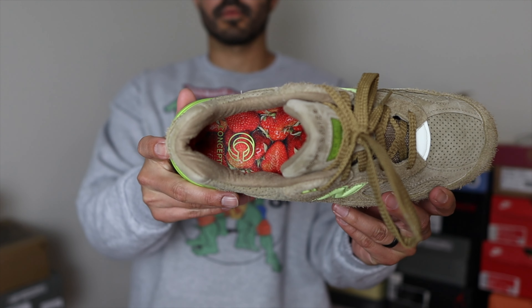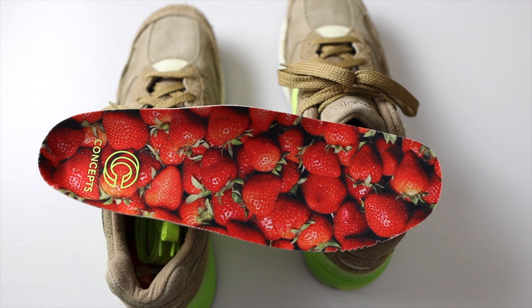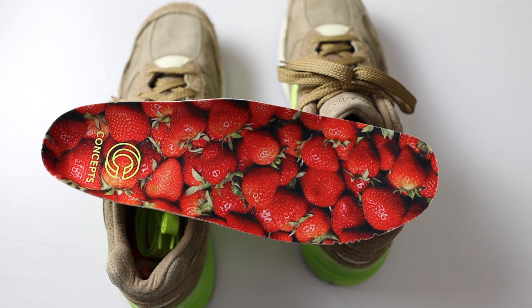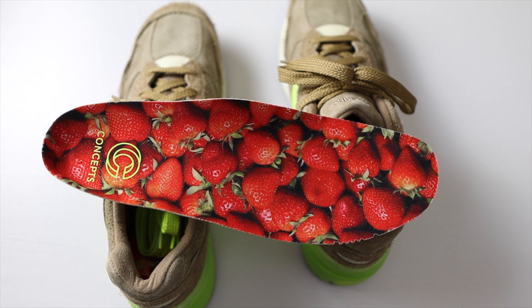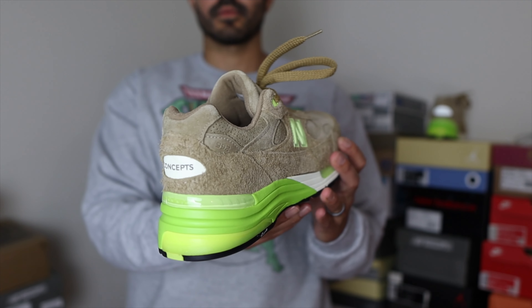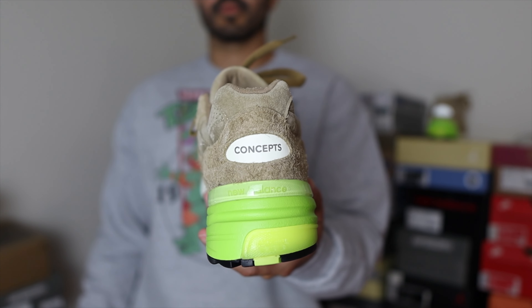You have the Concepts logo on the heel part in that neon green color. According to the Concepts website, the strawberry-kiwi flavor has a similar birthday as Concepts, which is in 1996, so that's probably in honor of that connection with that flavor.